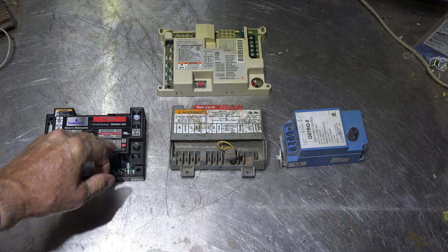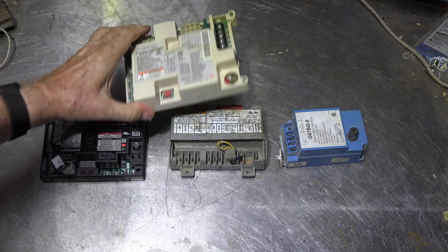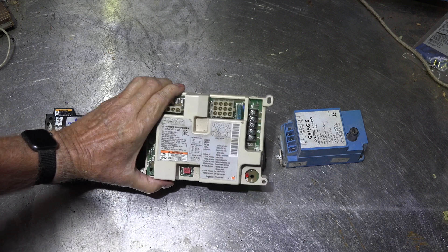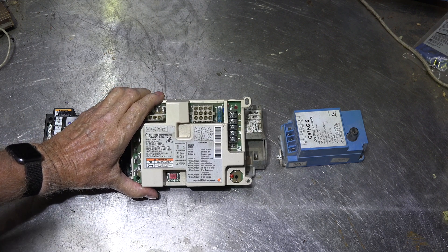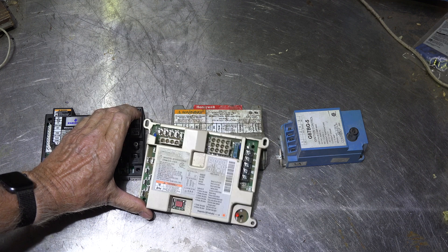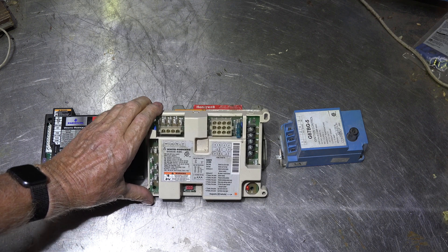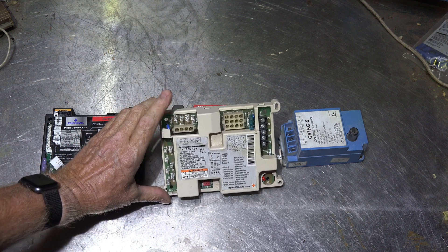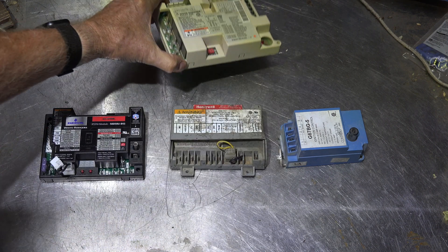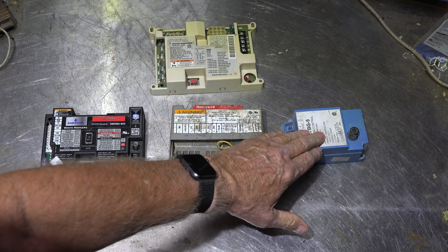I've got a couple of controls here. This one here is an integrated furnace control — that's going to be used for most furnaces since around the middle 90s. This controls everything on the furnace: it controls the inducer, the circulating fan, and the flame safety control — all inside this one unit.